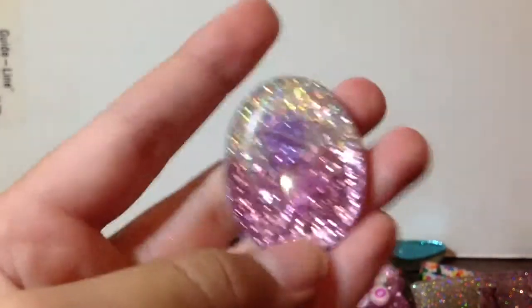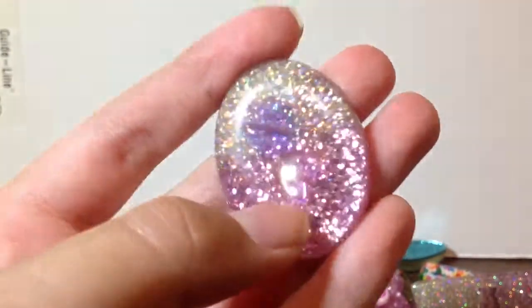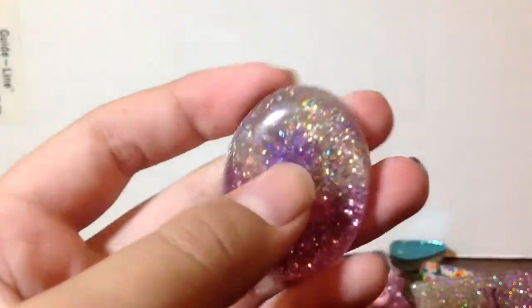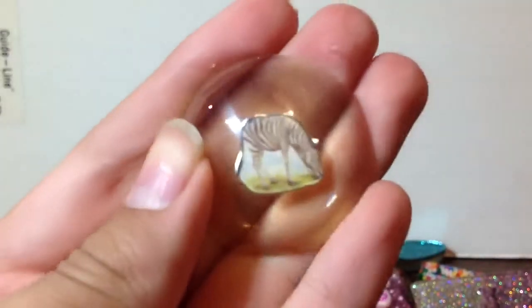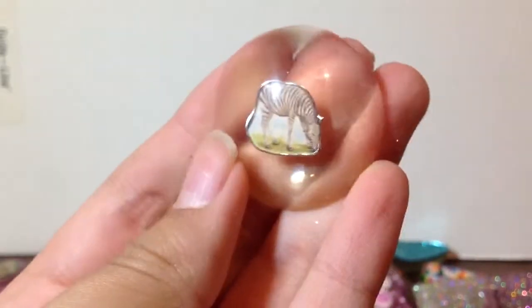And then I have this one — you probably can't tell, but there's two clear beads in there: a pink heart and a purple flower. And this glitter. And then I have this one, which is a zebra — a clear zebra one.